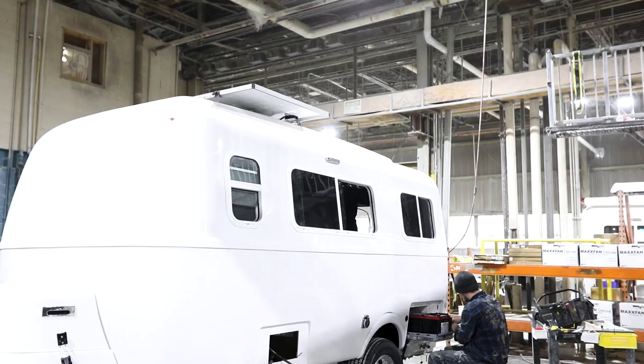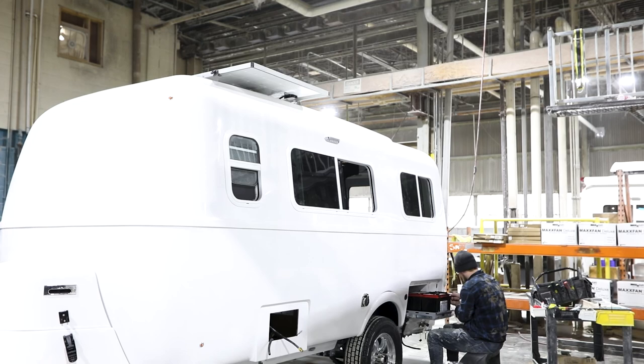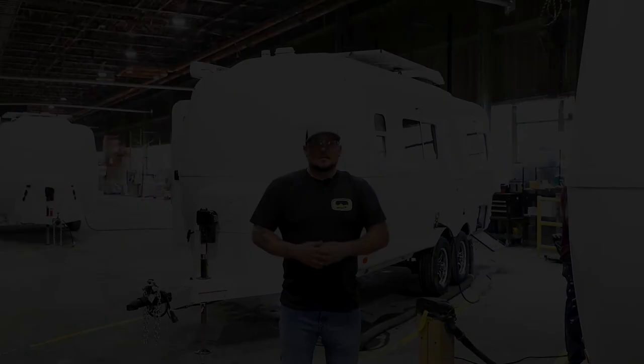After your Oliver Travel Trailer has been pieced together, it will go through strenuous testing for the electrical systems and the plumbing systems. From then on out, everything is going to be finishing touches.